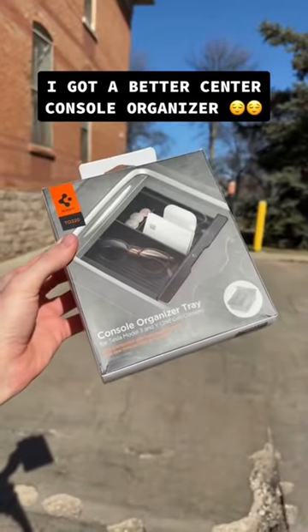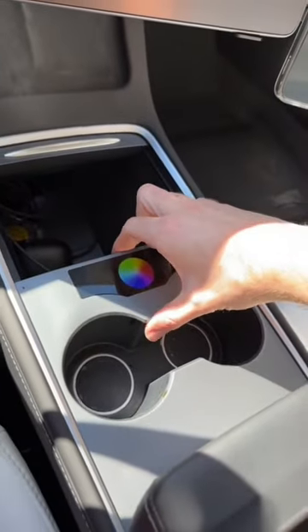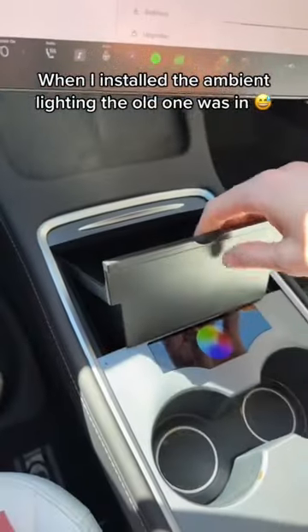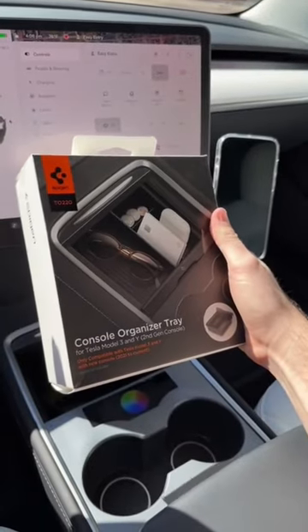I just got the center console organizer from Spigen. I've had this one since I got the Model 3, but there's an issue with it. My console door is a little bit smaller because I have the screen to control my ambient lighting now. So when I had this in, I literally could not get it out without taking all of this off. So I'm hoping I don't have the same issue with this one.